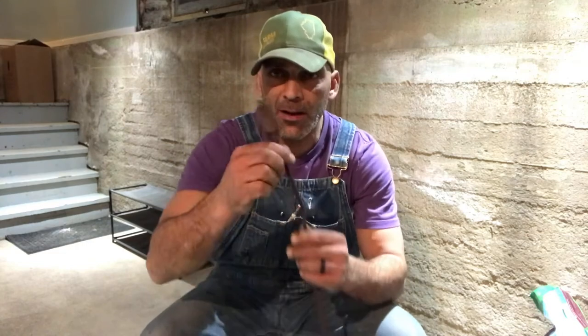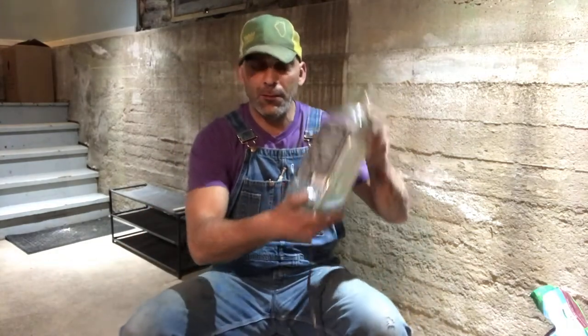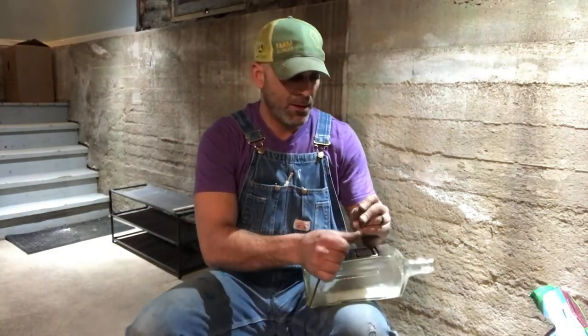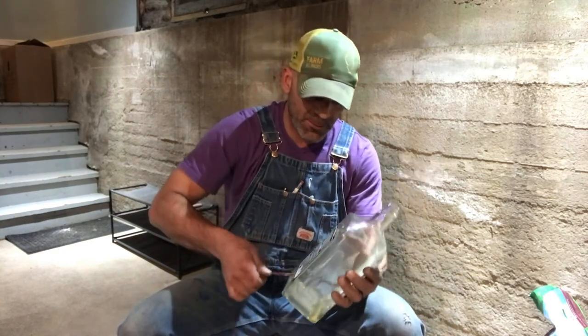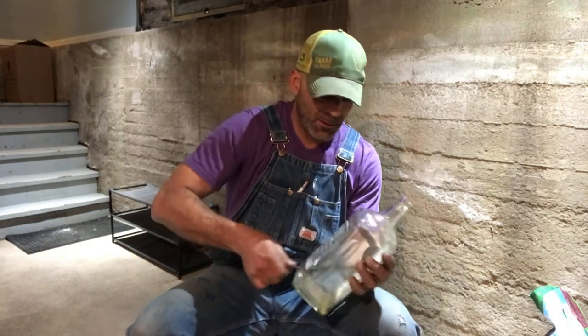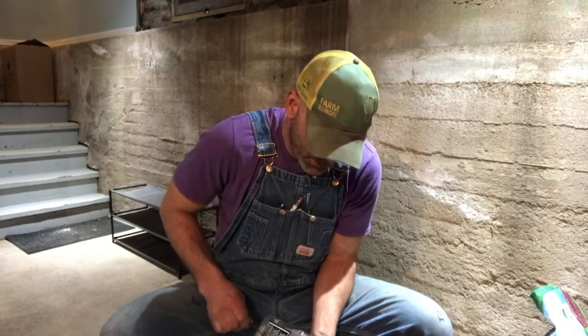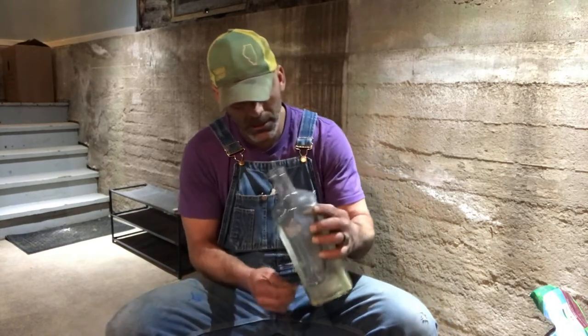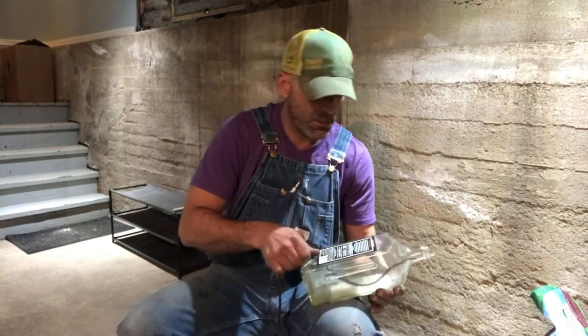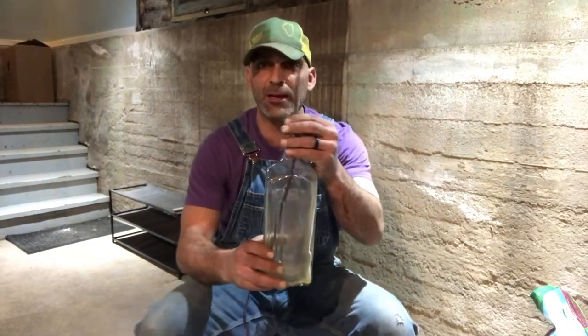Alright guys, now I'm going to show you the electrical part. You want to grab your cord — your extension cord. You've got your male end and your female end. You want to cut the female end off, like that. You want to grab your bottle and fish the cord in. It might be kind of tricky, but you just got to try to fish it in. Try to straighten out the cable and get it through the hole. And it's almost out — there it goes, just like that. Now I'm going to show you the connection part, next step.